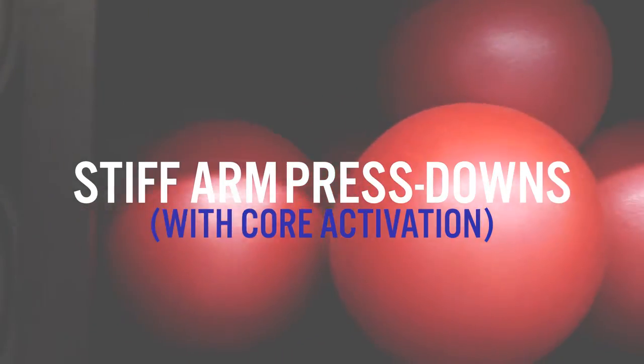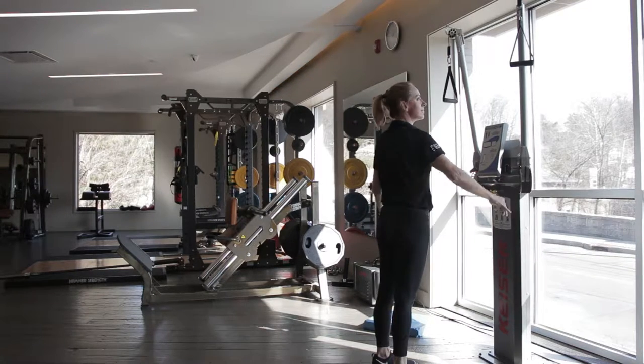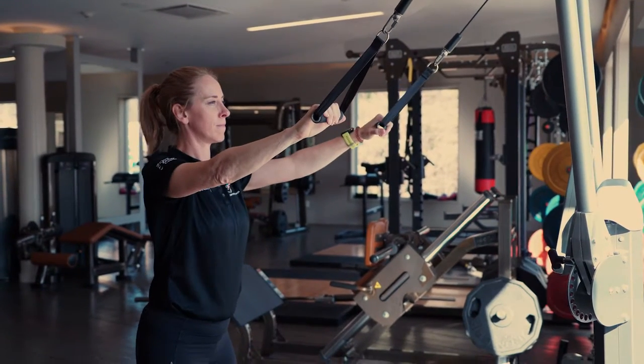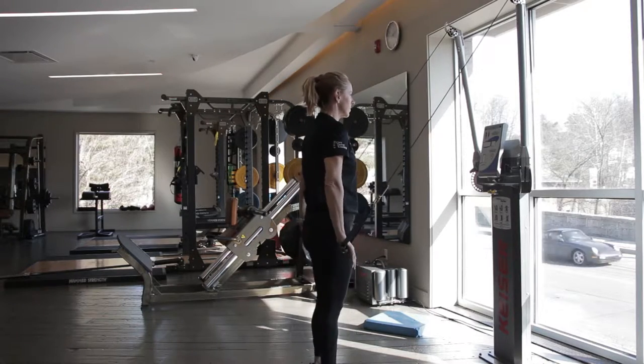Stiff arm press downs with core activation. Set an appropriate amount of tension, or grab a band and wrap it over something you can hold on to. Stand tall. Engage your glutes and your pelvis. Stiff arm pull down — open hands.